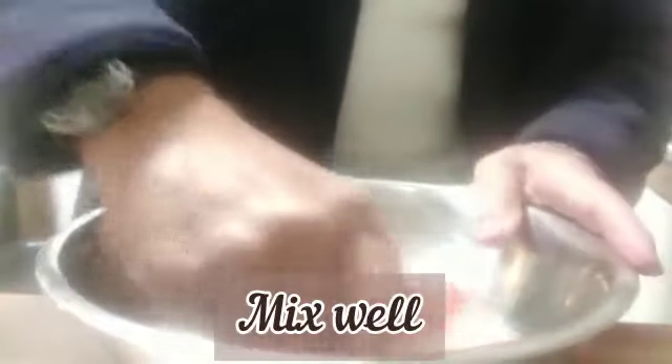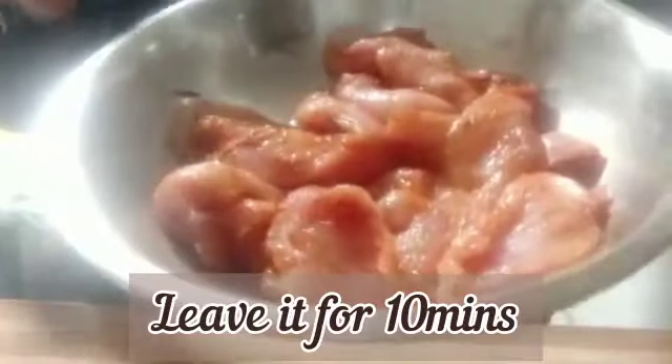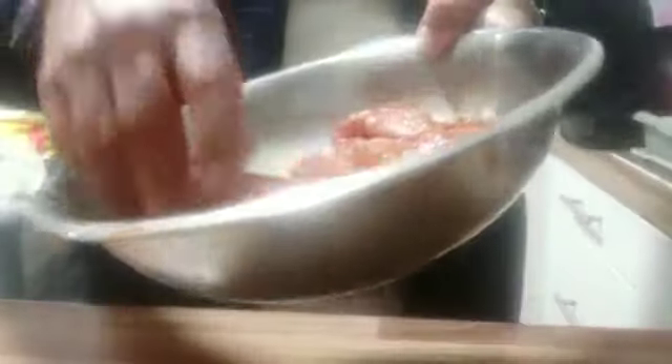So we are going to mix it well. We are going to leave this for about 10 minutes and then we'll start frying it.